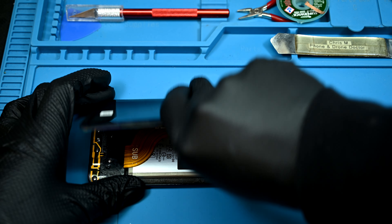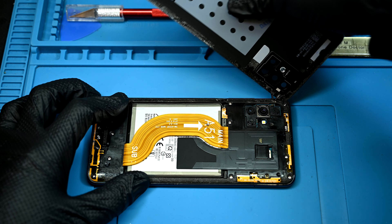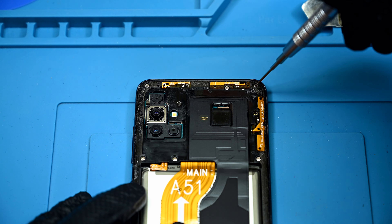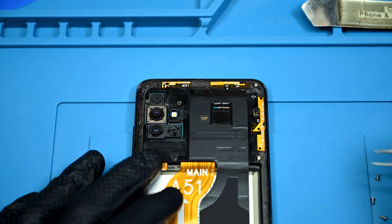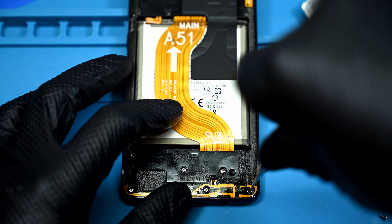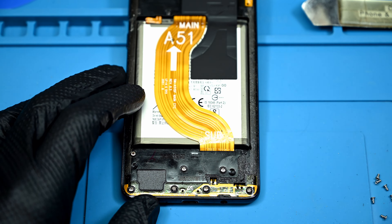Inside you'll find a very similar design to last generation's A50, but this one has a nice big wavy A51 branded ribbon running over the battery. At the top of the midframe are 6 Phillips screws holding everything together. Loctite was generously applied and these can take some persuasion to remove. At the bottom are 6 of the same screws from the top. No big screw map for this repair.